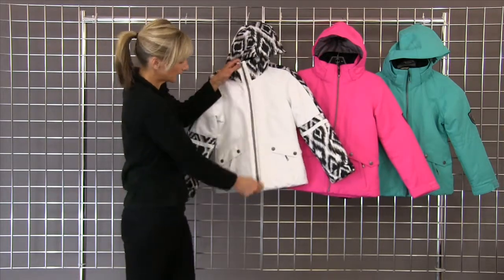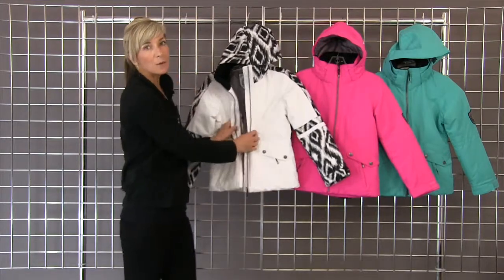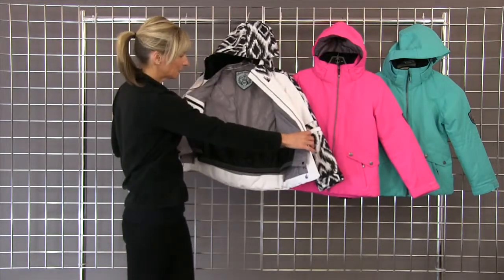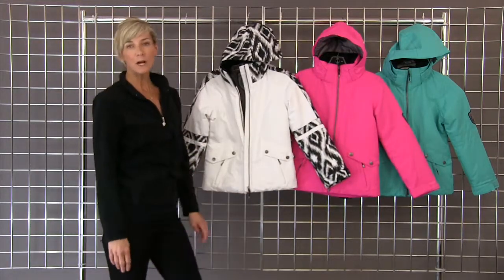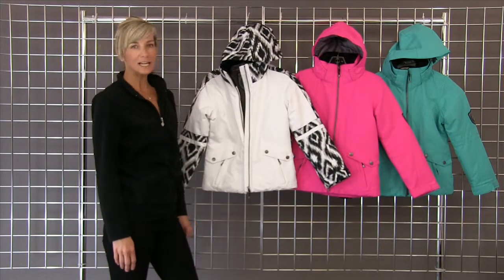Glove-friendly zipper pulls. It's fully insulated, waterproof, and breathable. It has a powder skirt for when you're on the slopes. Great pockets. It's machine washable. This is the Blake jacket by Obermeyer.